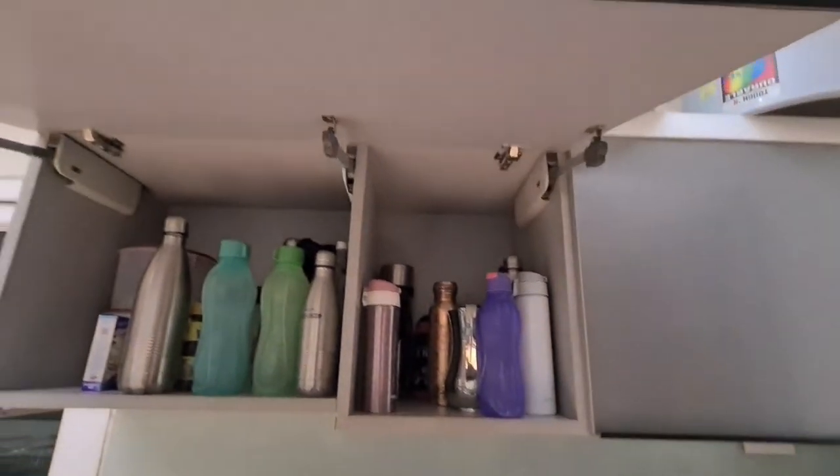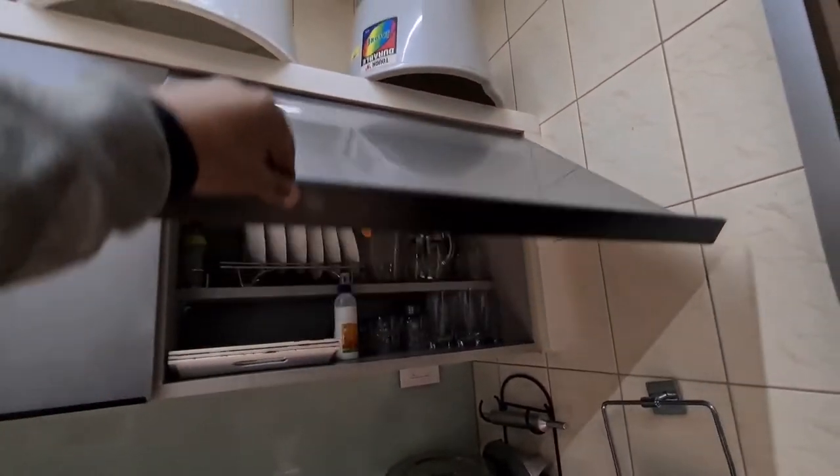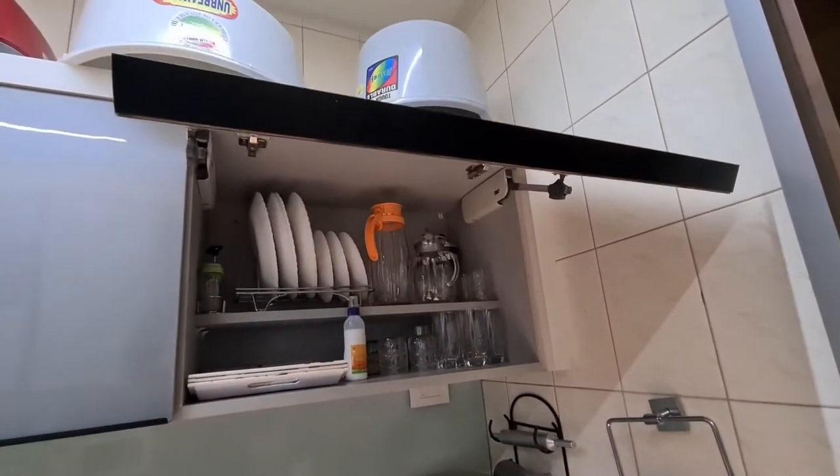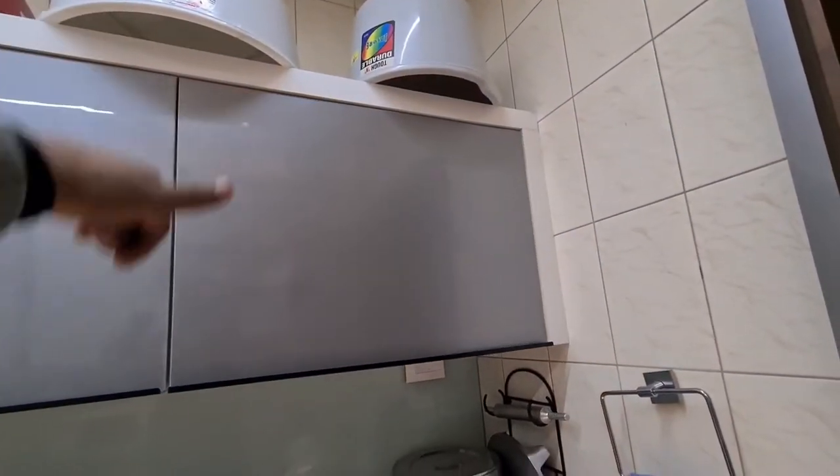This is the storage — you can keep your water bottles and so on. Have a look at all the storage. Please do like, share, and subscribe to my channel. Now let me show you the utility area.